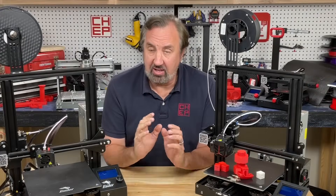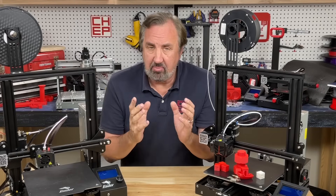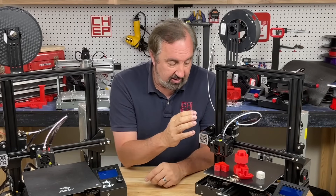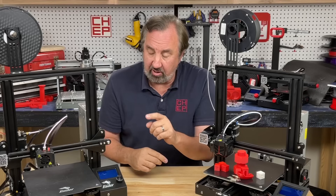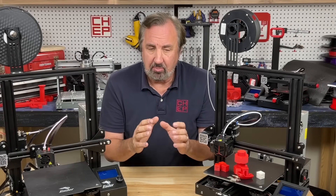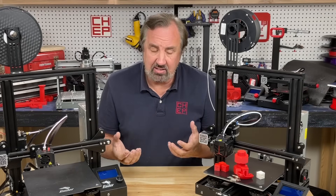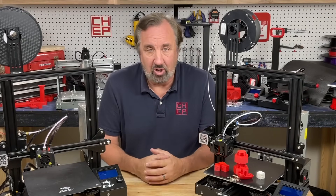One final difference is the hot end. The Neo has extra, larger fins for better cooling compared to the Ender 3 Pro hot end. They both have PTFE tubing going all the way down to the nozzle, which I don't like, but this one has better cooling. I've noticed a slight improvement in print quality. I'm not going to assign a cost difference — it's just a newer hot end versus the older style. I'll call it a wash for now.